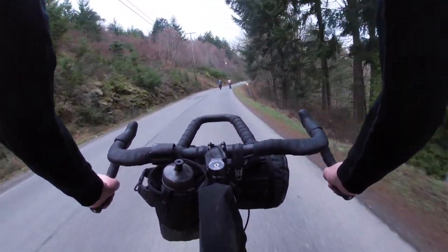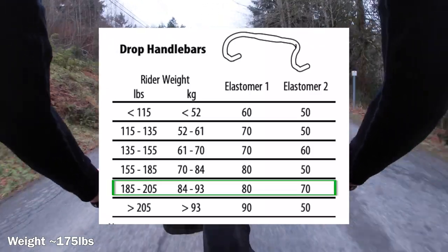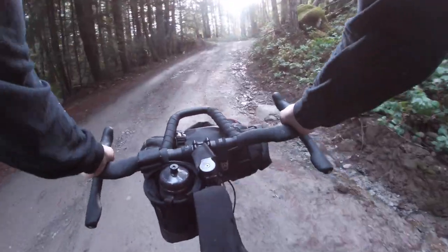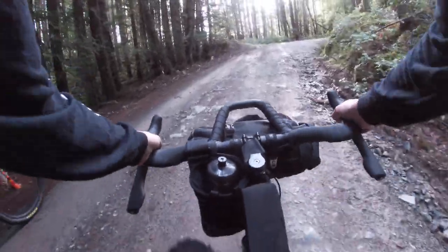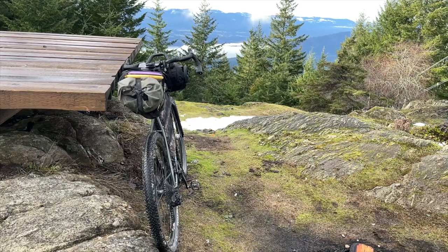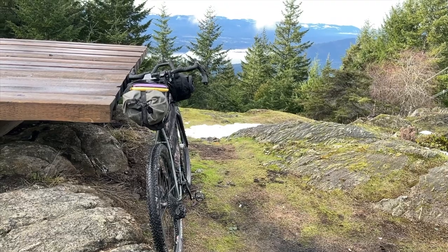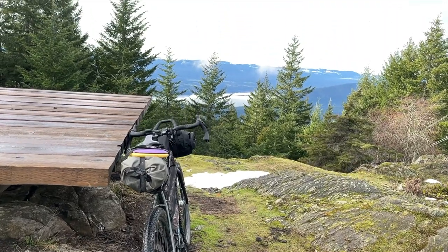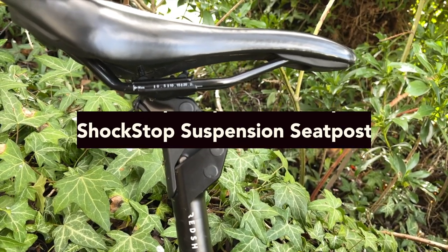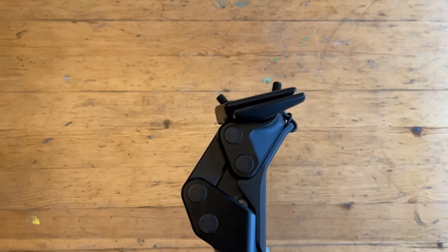When it comes to bikepacking, I'd suggest fine-tuning the settings up one level from the suggested weight to make it a bit more firm. For example, I use the elastomers for the 185 to 200 pound range rather than the 150 to 185 pound range. I find it works better when I have a handlebar bag attached to the front. Overall, I would highly recommend the ShockStop suspension stem for bikepacking, especially on rough terrain over multiple days — I've noticed a significant reduction in upper body fatigue and an increase in overall ride comfort.